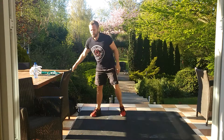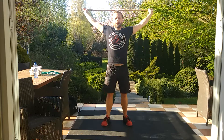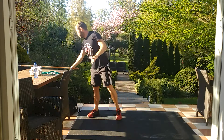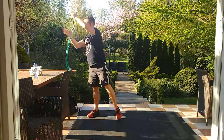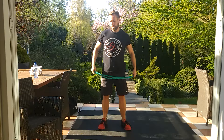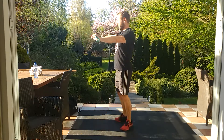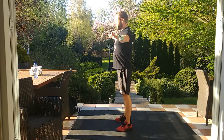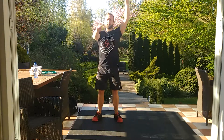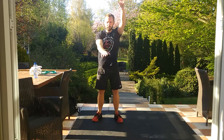Now for the warm-up, we're going to start with 30 seconds of pass-throughs to get the shoulders nice and warm. Then 30 seconds of pull-backs — you grab an elastic band, you can also use a thicker one. We pull back arms sideways to activate the shoulders and the lats. And the last one is we swing the arms opposite of each other, 30 seconds one way and 30 seconds the other way.